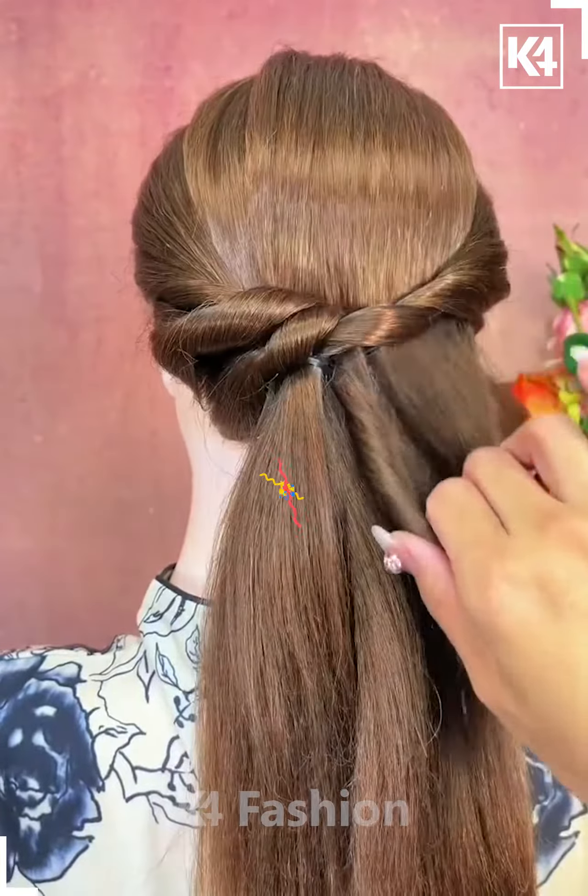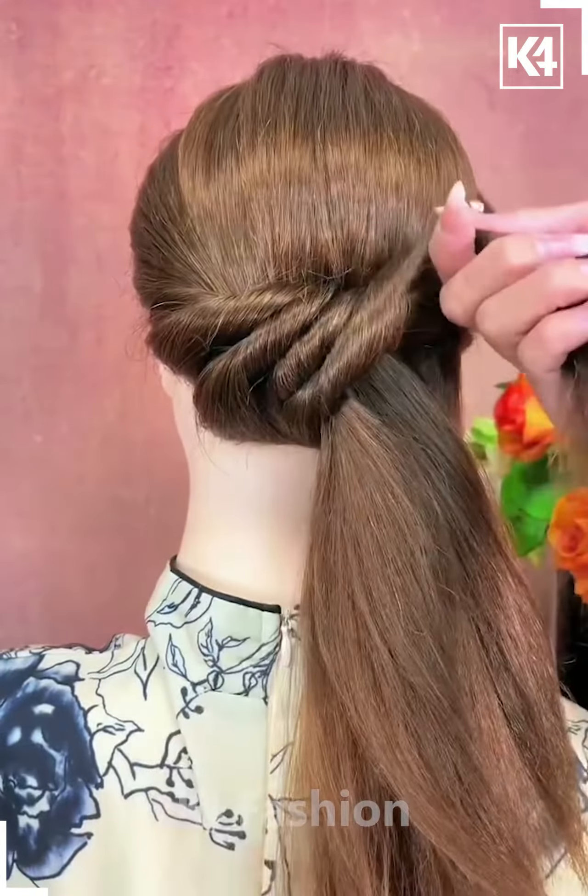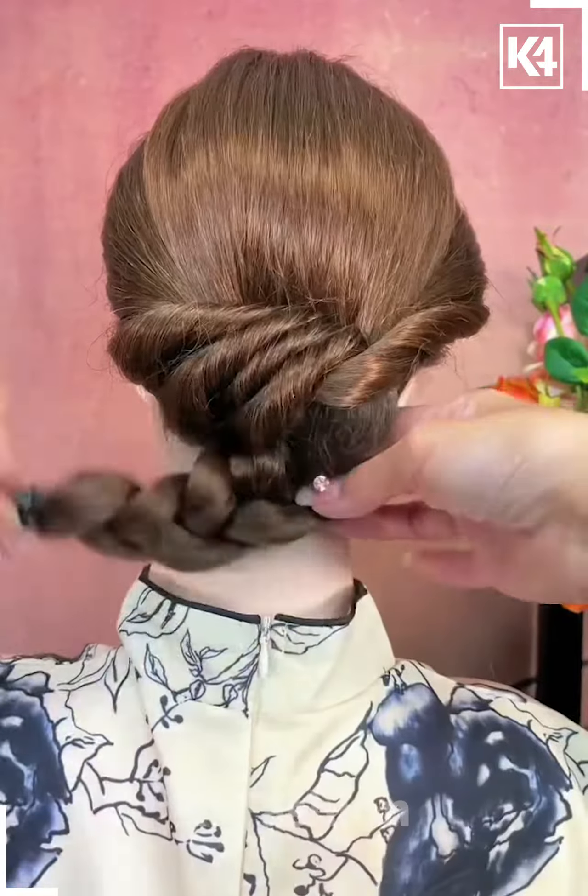Now take the remaining hairs, take a smaller section out of it, roll it, and then pull it inside out. Now make the braid, attach it, and it's all done.